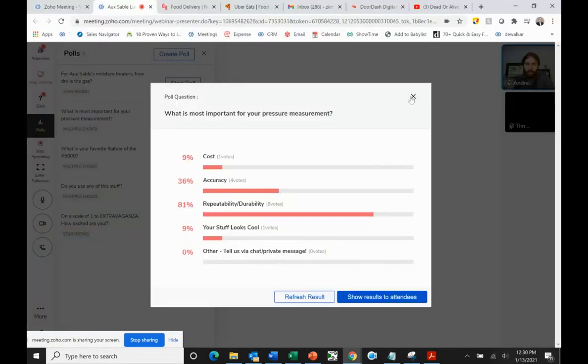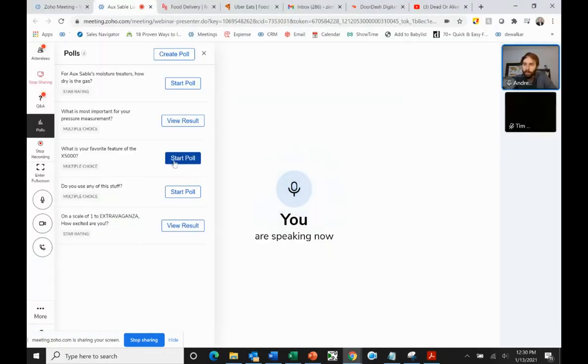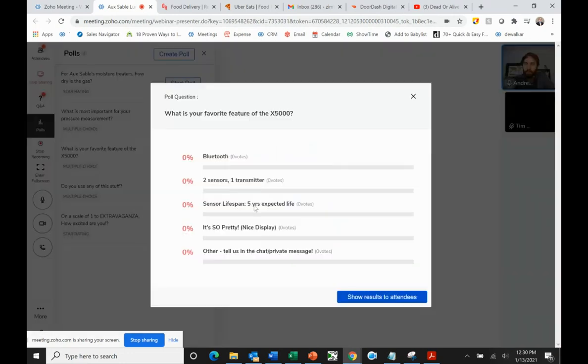I'm going to start a poll. What is your favorite feature of the X5000? We have Bluetooth, two sensors on one transmitter, the sensor has a five-year expected life — and by the way, you can now stock O2 sensors on the shelf. That's something we can certainly follow up on the next time you're looking to purchase more O2 sensors and possibly upgrade to the X5000. There are a lot of features here — everybody's all over the place.